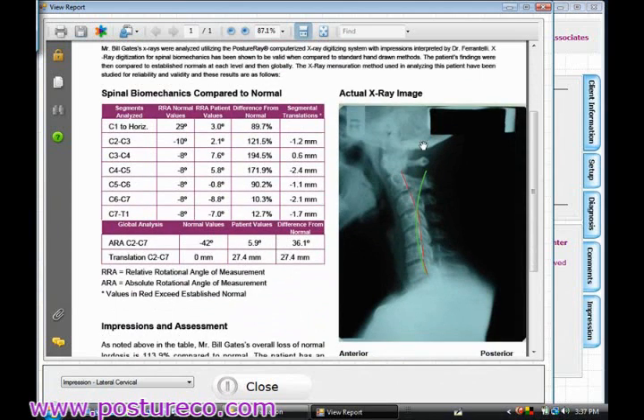And so that's what I just digitized. The red line is the patient, the green line is normal. Here are the normal values — our Harrison spinal model that was published in Spine — and relative rotational angles for the patient, and the difference from normal as a percentage. And here are the segmental translations, which is very important for calculating instability as well.